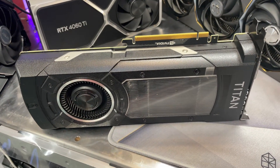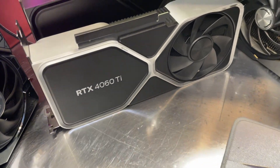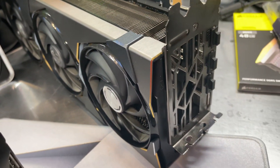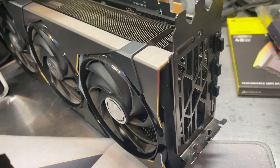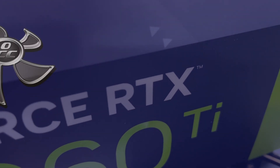So now you should have a better understanding of the differences between a reference card, a Founders Edition card, and an add-in card. This is Chris with Overclockers Club — thanks for watching, and don't forget to subscribe.